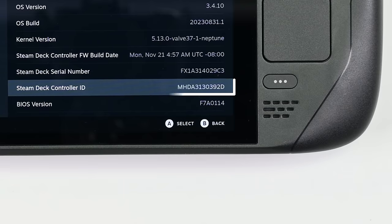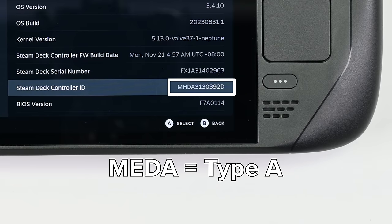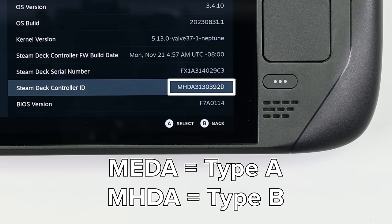If you see MEDA, you will need type A thumbsticks. If you see MHDA, you will need type B thumbsticks.